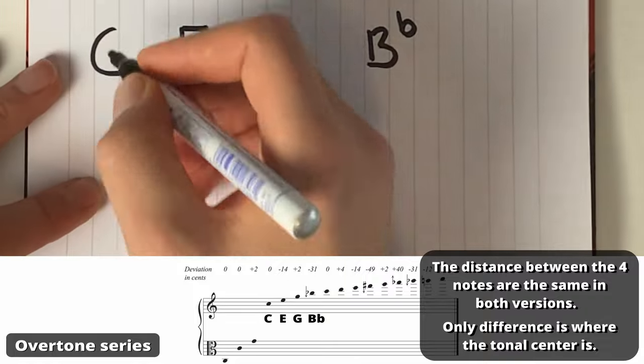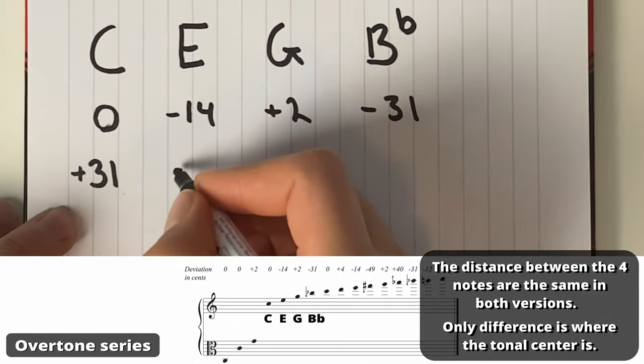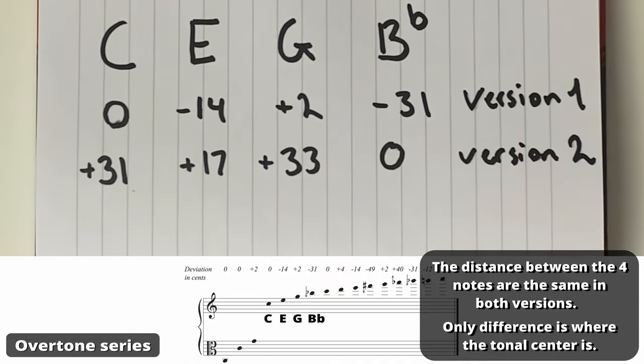So instead of 0, minus 14, plus 2, minus 31, it becomes plus 31, plus 17, plus 33, and then 0. This will make the lead note appear to be flat without sounding out of key.